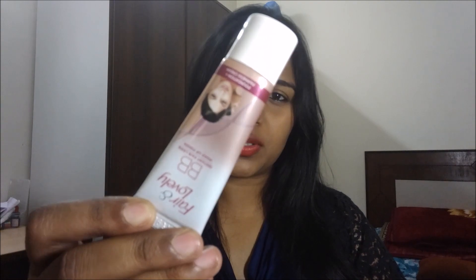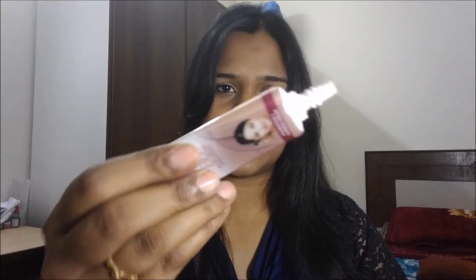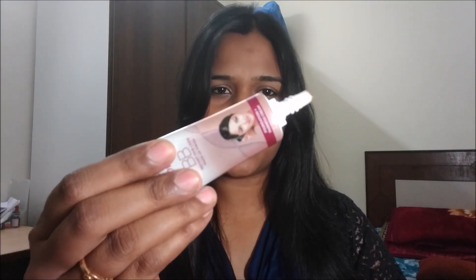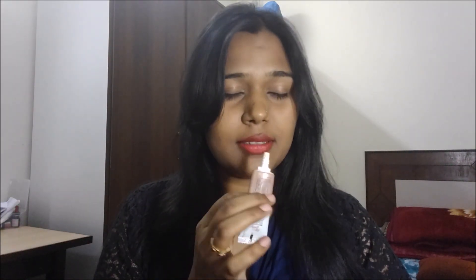Let me show you from the inside — this is how the inside tube looks like and the opening is like a pump one. The tube smells the same as the signature smell of Fair & Lovely cream. One drawback is that it comes only in one shade.